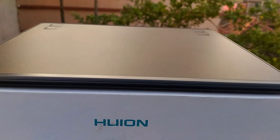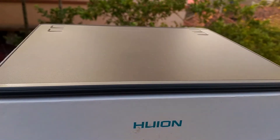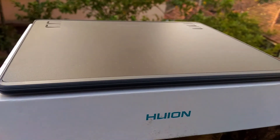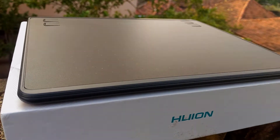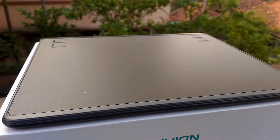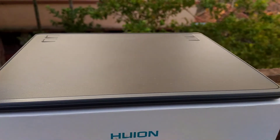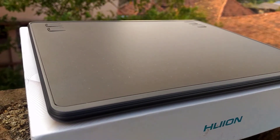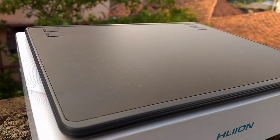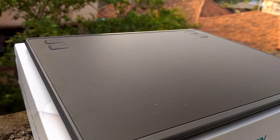Hey, what's up guys! In this video we are going to unbox and review the Wacom HS64 graphics tablet, which is in my opinion the best value for money graphics tablet one can have in the price range. It has got lots of cool functionalities and features that make it very useful in the current COVID situation, where the need for graphics tablets has increased because of online teaching, work from home, and of course graphics design.